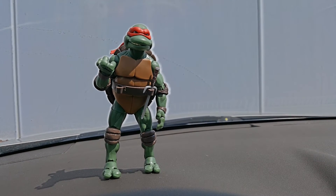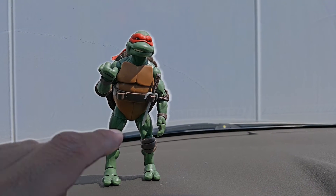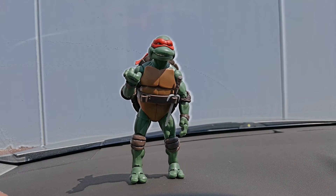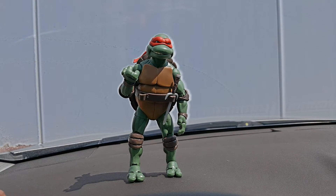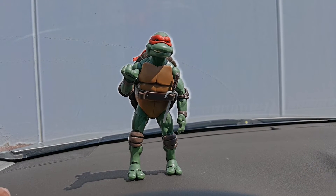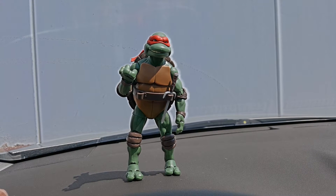With this particular figure I'm kind of disappointed because, as you can tell, there's only one sai. The irony is that in the movie he lost a sai for like a good half of the movie, and I did the same — I lost a sai, which is pretty disappointing. So every time I see him I just pretend it's like the first half of the movie.